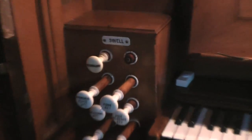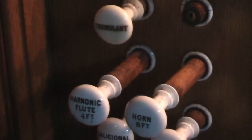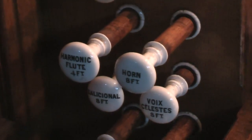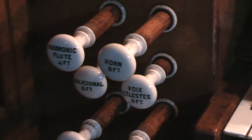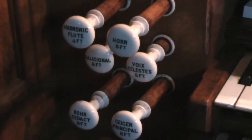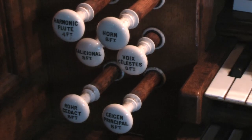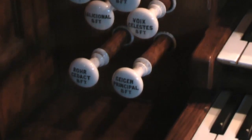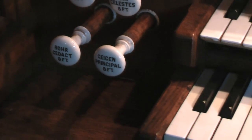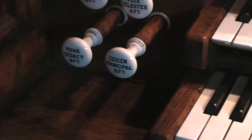On the swell side, it's got a tremulant, stop harmonic flute, and a horn — which is a bit out and in a sorry state. It did work though. The Cessational and Voix Céleste don't work for some reason — they're off. And the vox, the octave, and the principal all work fine.